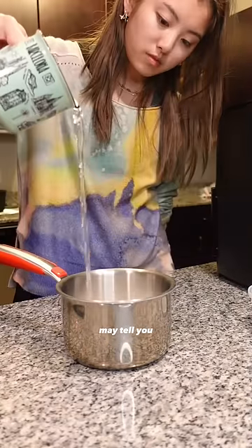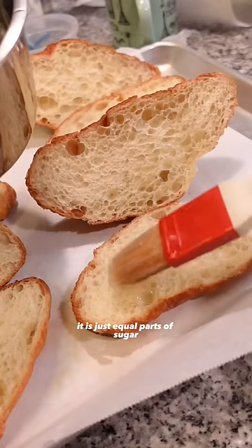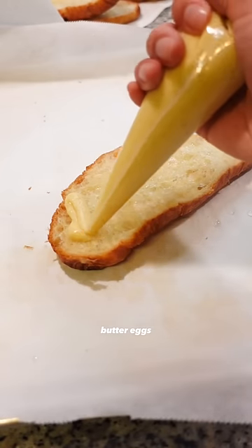Despite what the New York Times and the internet may tell you, it is almond cream, not frangipane — that is different. Literally the easiest recipe ever. It is just equal parts of sugar, butter, eggs, and almond flour.